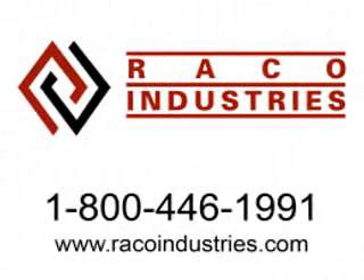Visit racoindustries.com or call 1-800-446-1991 to speak to a product specialist about the Scion 7530 and 7535 handheld computers, or any of our other outstanding products.